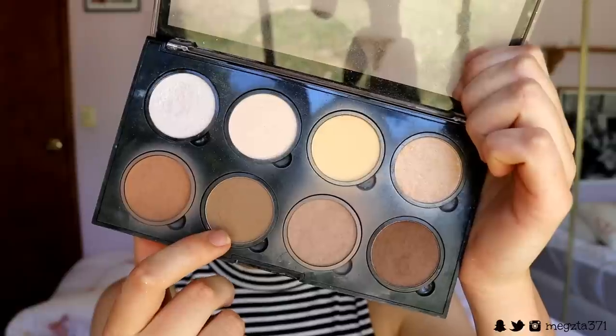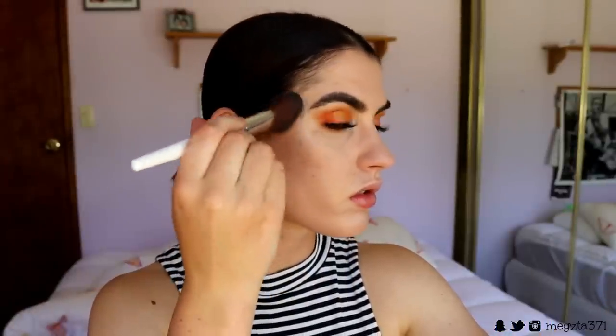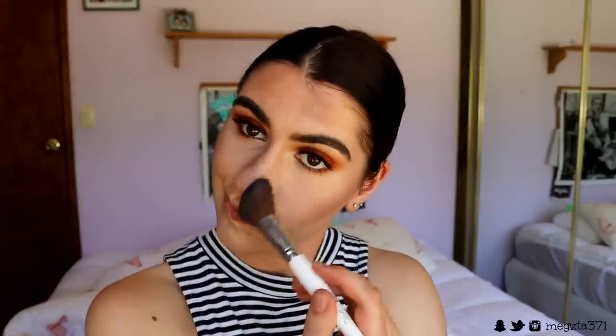For cheeks, I'm going in to warm up the complexion a bit. I grab my NYX Contour and Highlight kit and use that warm-toned brown from the palette — I believe it may be called Toffee — and place that on the perimeters of my face: just underneath the cheekbones, around the forehead area, on the nose to give it warmth where the sun would naturally hit, and underneath my chin and jawline.